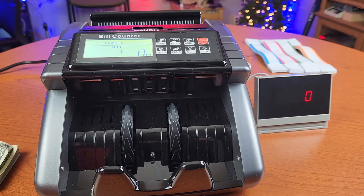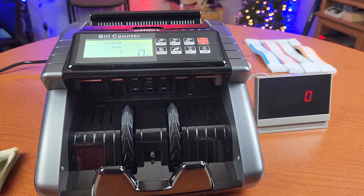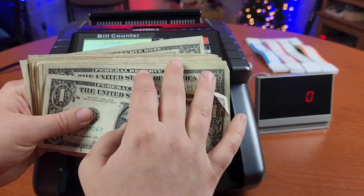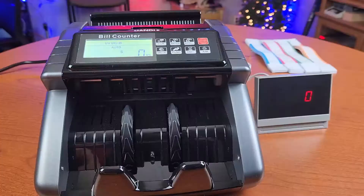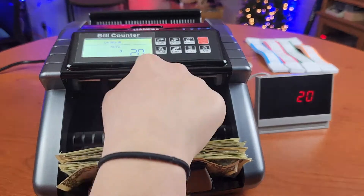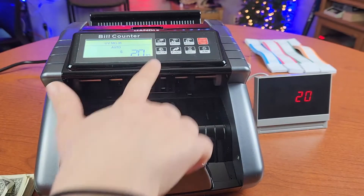Once it's powered on, the first thing you want to do is make sure your currency is correct — you have an option between US dollars and euros. Keep in mind that the bill counter does not count the value of what you have in your stack; it's going to tell you the amount of pieces. For example, I have 20 bills here, and once you run it through, it's going to tell you how many pieces you have, not the value.